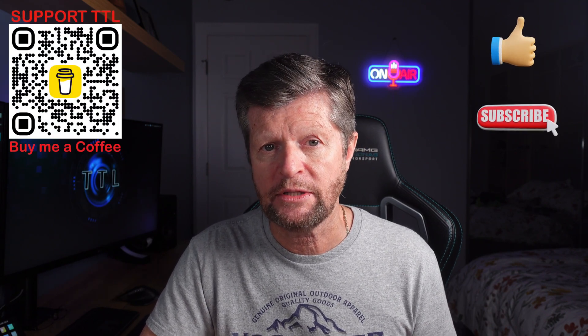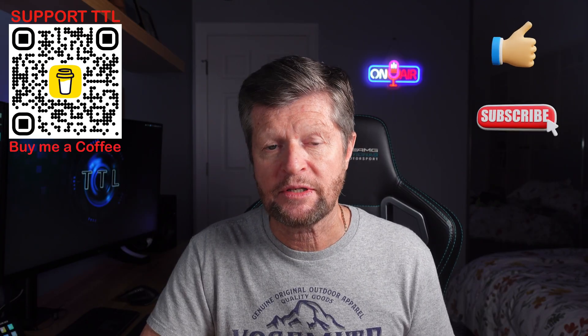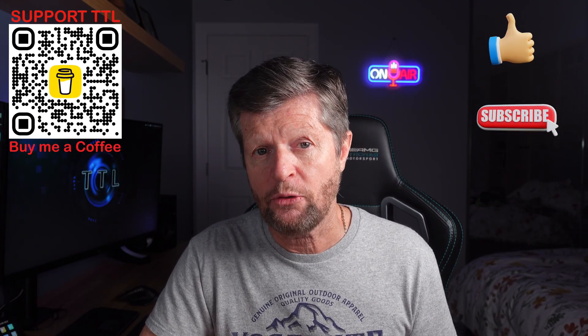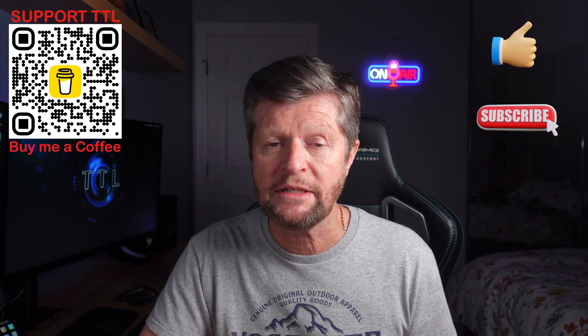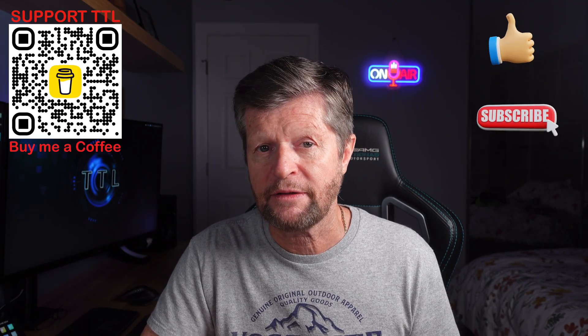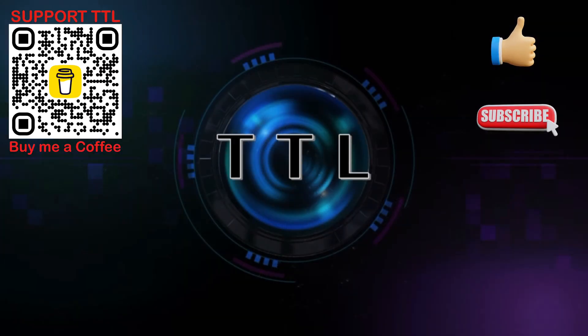That wraps it up for another video. Thank you so much for watching. If you enjoyed today's video, please hit the like button and consider subscribing for more similar content. If you have any questions, comments, or suggestions for future videos, please drop those in the comments section. Thanks again for watching.